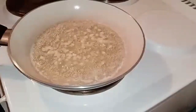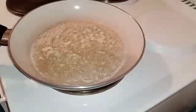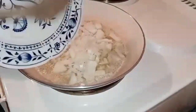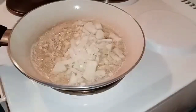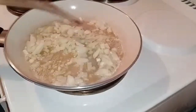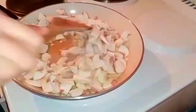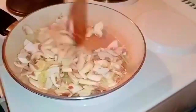Once our onion and garlic are cooked, we're going to add our mushroom. We'll just mix it around until cooked. Cover it a little and add some salt.